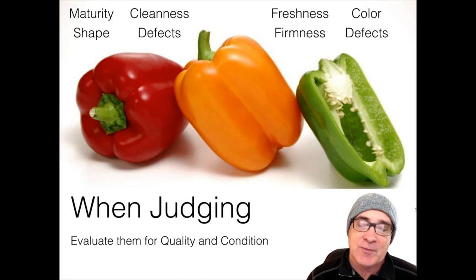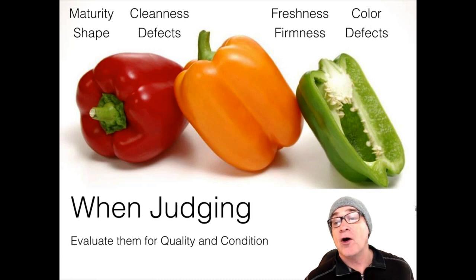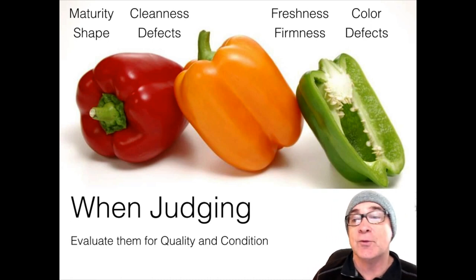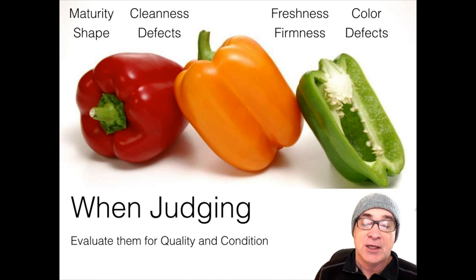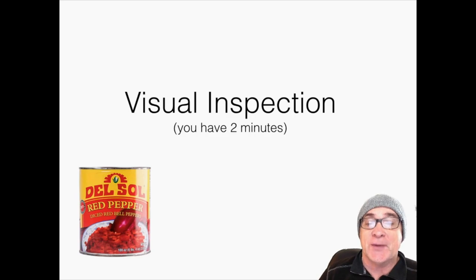And defects, as I've already mentioned — crushed, shriveled, broken — all of those kinds of defects are the things we're looking for when we're judging. So you're going to have two minutes to judge these samples. We're going to give you a visual inspection. You have two minutes starting right now — go ahead.